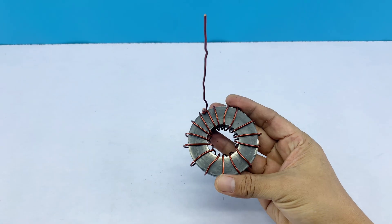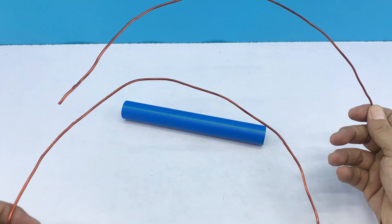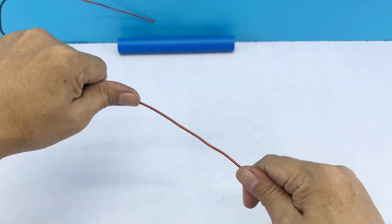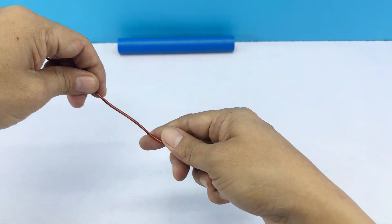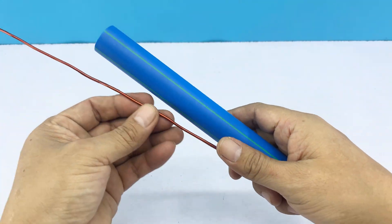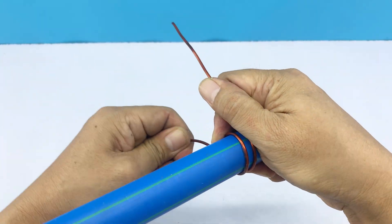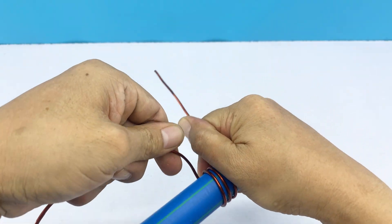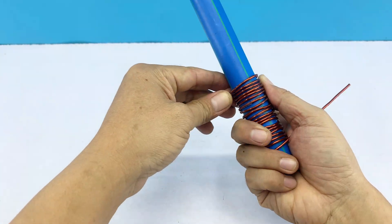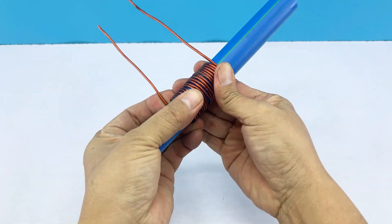If you thought the previous wire was the antenna leg — congratulations, you're wrong. Next, we'll take another copper wire and a piece of PVC tube and shape it into a form that already looks unusual at first glance. This seemingly simple structure actually helps the antenna pick up signals more effectively, thanks to how electromagnetic waves interact with the wire after shaping it. Remember to leave a short extra length at both ends for easy connection to the device later.